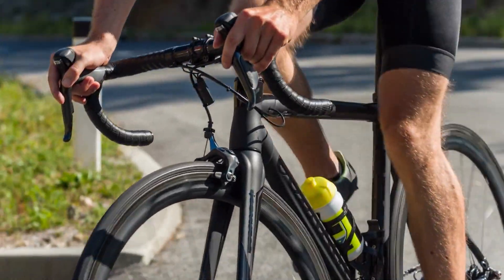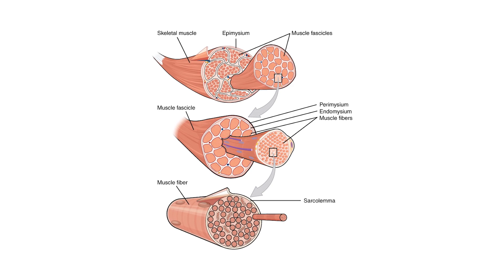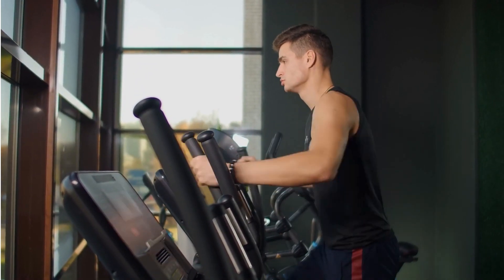To truly understand the benefits of Zone 2 training, we need to take a closer look at what happens in our muscle fibers. Zone 2 is the exercise intensity where you have the maximum expression of the slow twitch muscle fibers, also known as red fibers or type 1 fibers. The reason why that is important is because fat can be burned during exercise only in the mitochondria present in those slow twitch muscle fibers. Hence, Zone 2 provides the highest fat oxidation — the process by which the body breaks down fats into smaller molecules, such as free fatty acids and glycerol, which can then be used as a source of energy.